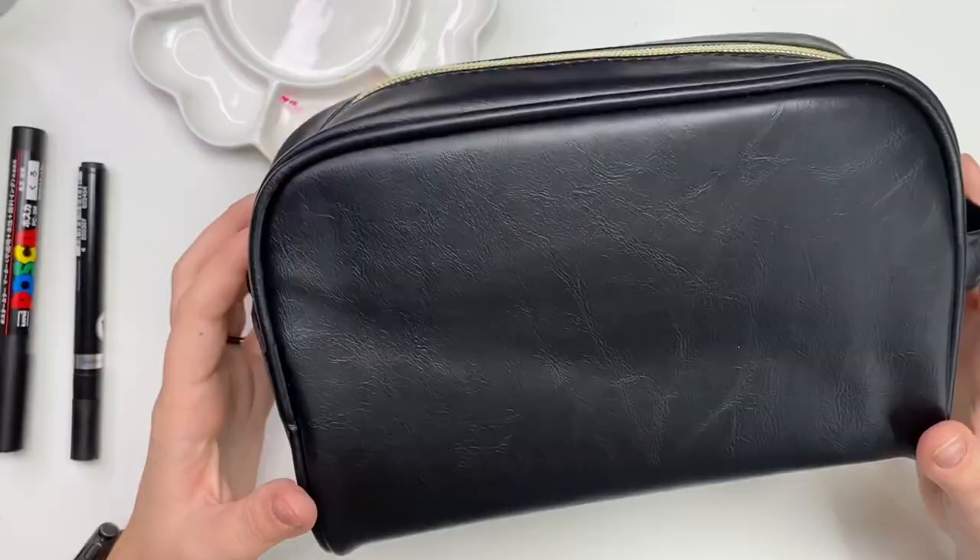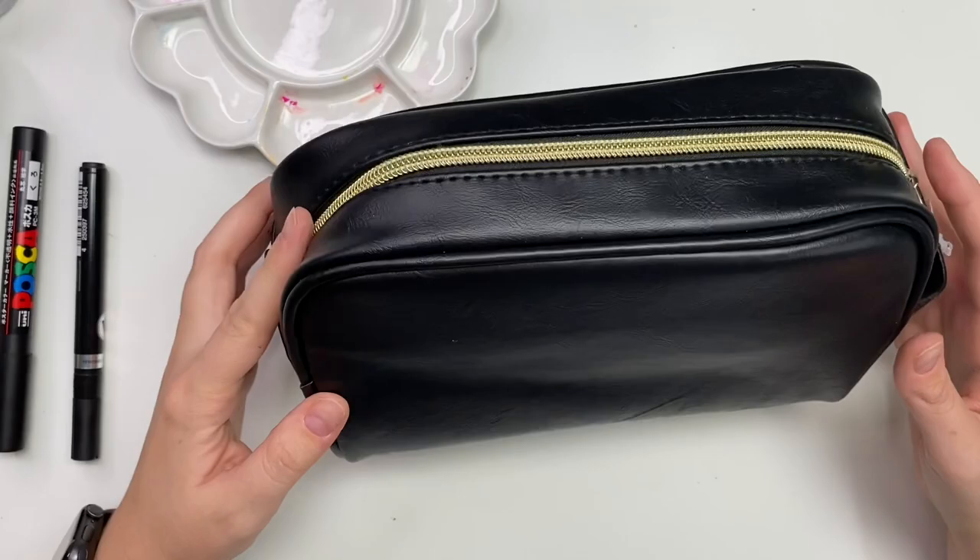And there we go — we turned this simple little bottle into a personalized custom water bottle and it looks pretty cute. I love this liquid chrome pen I got off Amazon. It took forever to come but it's pretty cool — it really does look like liquid chrome. I'll put a link below if I can still find it on Amazon.